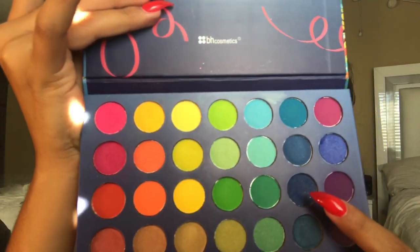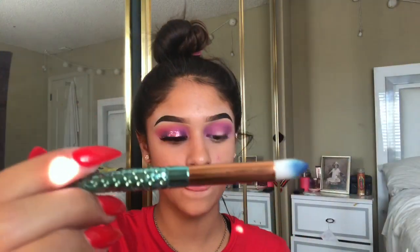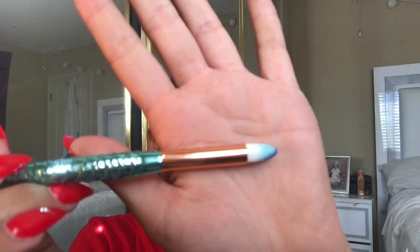I'm going to use this navy blue right here, with a brush that looks like this.